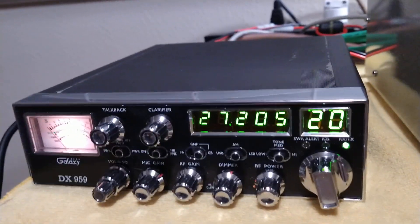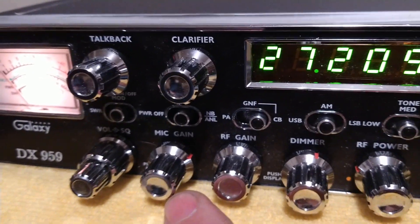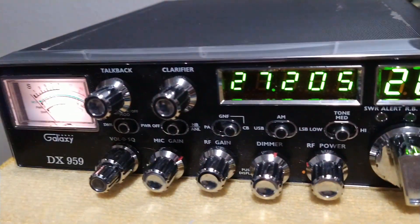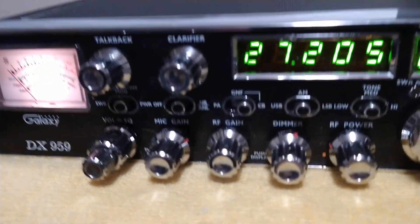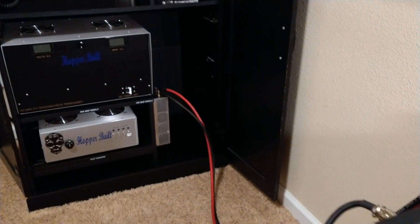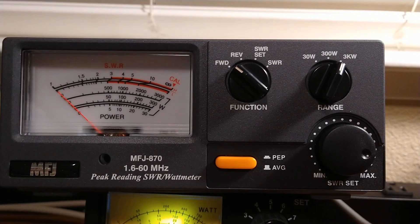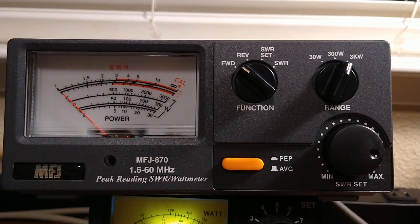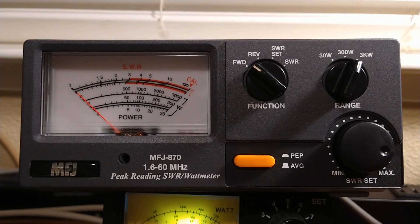Modulation's turned up. I know for a fact when I have the mic gain there, it's 100% clean modulation. Anything more, it's going to sound better to me — I like that sound — but it probably is going to show some harmonics, so we're going to run it clean. I have it hooked up the same way as before, on my 150-amp supply with 4-gauge wires. We've calibrated the MFJ870 to a known-good meter, what it should be.